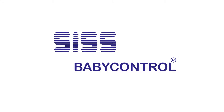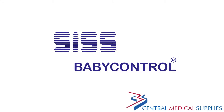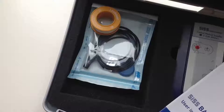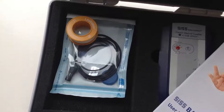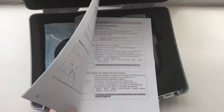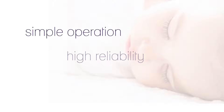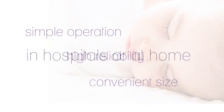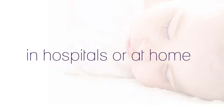The SIS Baby Control monitors the respiration of babies and infants, alarming if respirations cease. The monitor comes with all the parts needed to reliably monitor baby. Included is a set of user instructions featuring all details. The simple operation, high reliability and convenient size make the SIS Baby Control monitor an applicable instrument for baby monitoring in hospitals or at home.